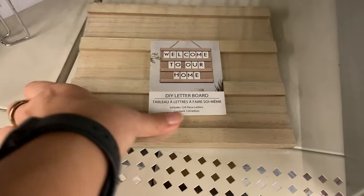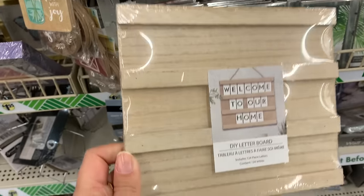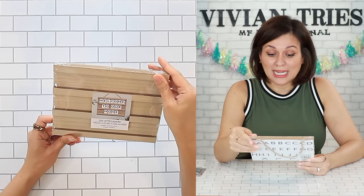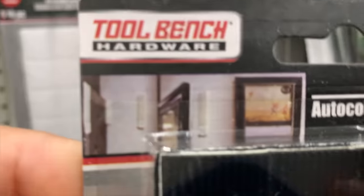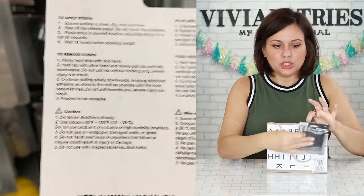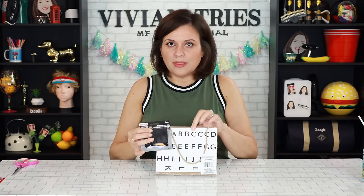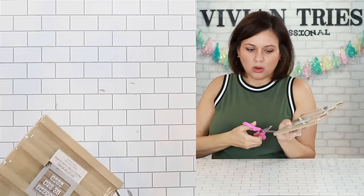DIY letter board sign. When these first came out a couple of years ago — expensive. You couldn't get one of these little letter boards for less than 20 bucks. It comes with the letters in the back — includes 129 letters. If you guys don't want to hang it with the rope, guess what else they have at Dollar Tree now? A command strip with Velcro. Recommended for pictures — no longer nails on the wall. Put two with Velcro and Velcro your pictures onto the wall. Came in both black and white.